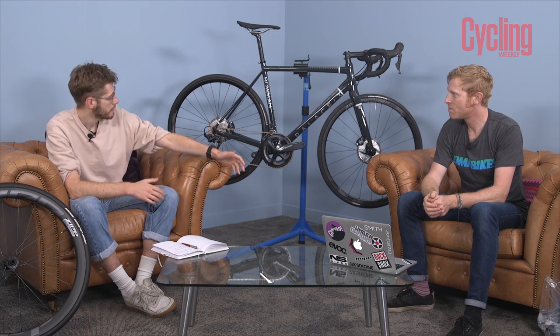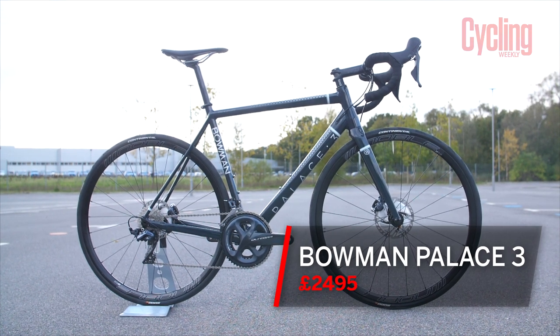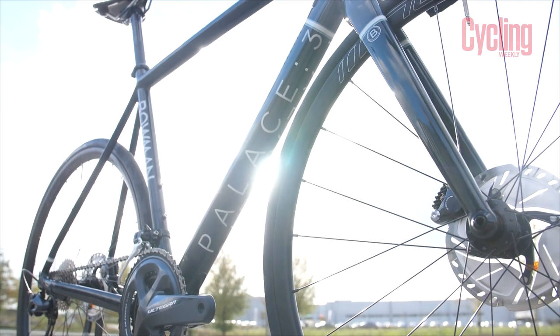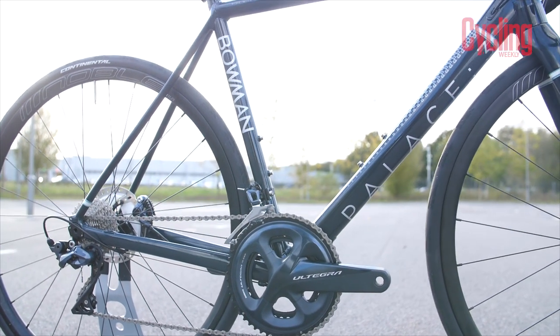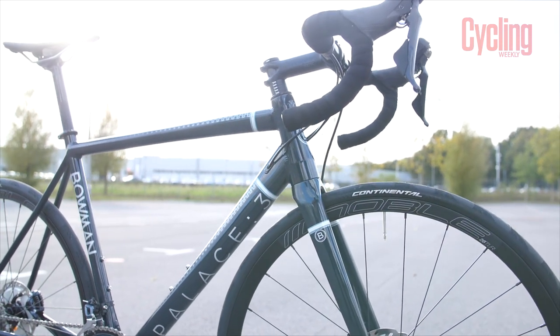Now we move on to bike of the month, which James has brought along this month. This is the Bowman Palace 3, a brand new bike from the British company Bowman. They specialise in aluminium — the Palace is the all-round bike, named after Crystal Palace where Neil, the founder of Bowman, cut his teeth racing. It's not a race bike, but it's designed to handle like a race bike. It's made of 6069 T6 aluminium — really hard wearing, strong aluminium.